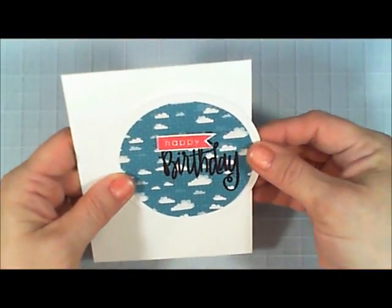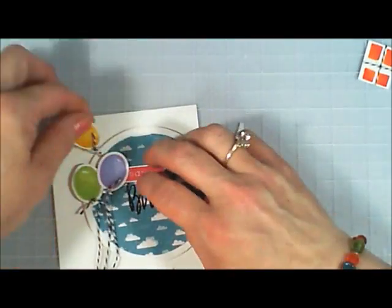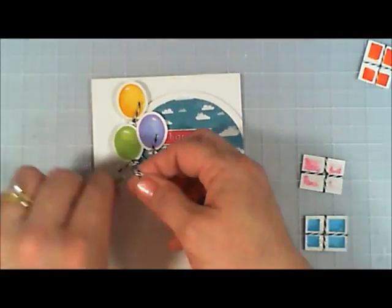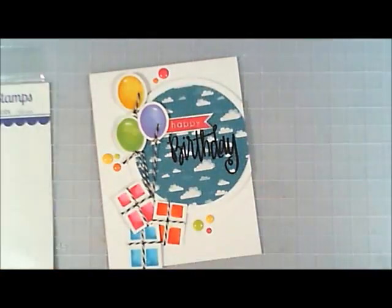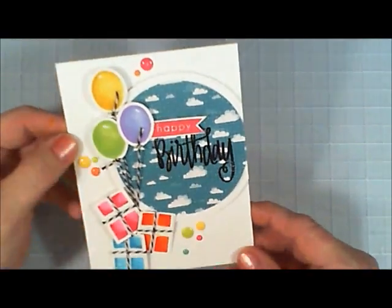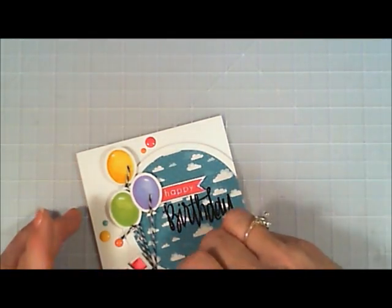I stick both banner pieces together, place them, and trim off the excess. I add the balloons popped up with foam tape. For the balloons I gathered all three strings together, tied them in a knot, secured that knot with a glue dot, and placed the presents on top — almost as if the balloons were taking the presents away, which looks so cute! Instead of liquid pearls, I'm using enamel dots. If you don't have enamel dots, you can use sequins, jewels, or nouveau drops — anything works as a little accent. And that's my second card!